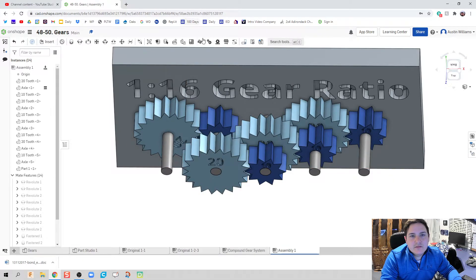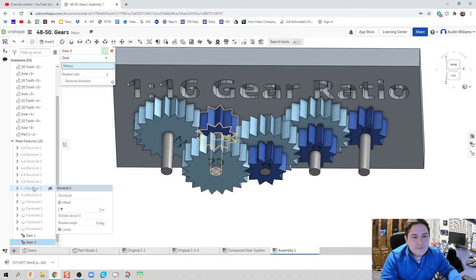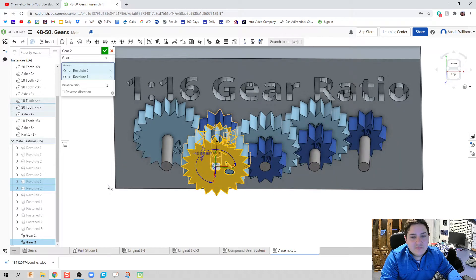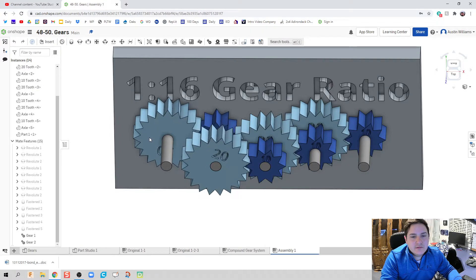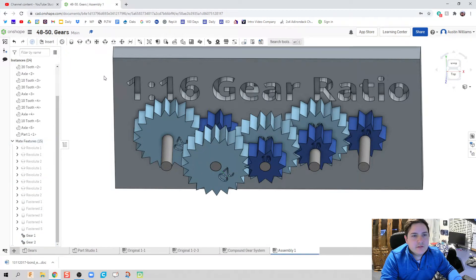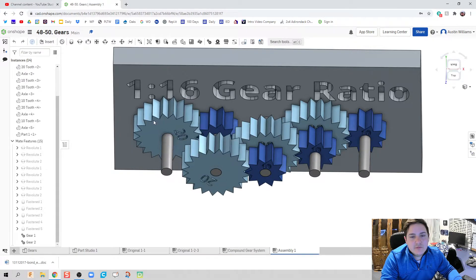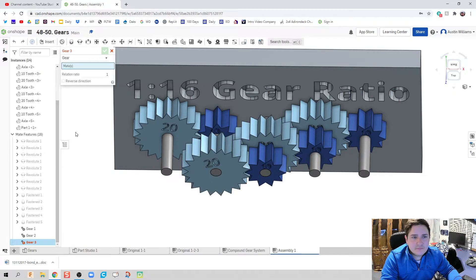I found a shortcut: for this gear to this gear it's a one-to-one ratio, so they go the same direction. When this one turns left, both should turn left. I'll fix the direction, hit the green check mark — so as my first gear goes left, my 10-tooth gear goes to the right, and the front one should match. That's looking great.